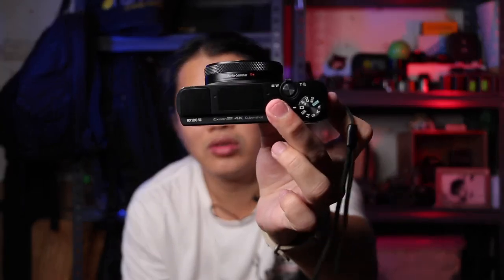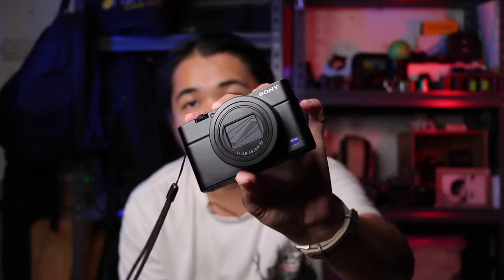Another major issue that I really don't like is it doesn't include a hot shoe. As you can see, no hot shoe — only internal flash. So you cannot plug in any other mic or accessories through this camera, except using small rig accessories.